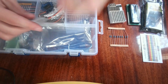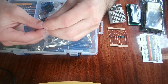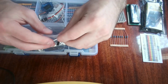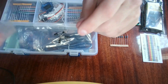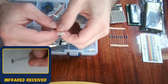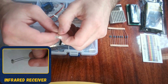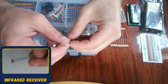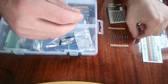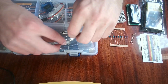Now I'll come over here — there are multiple components in this bag. I'm going to open it up. Here we have two infrared sensors; they detect light and change their resistance based on ambient light, so you can make something to detect how much light is around it with the Arduino.